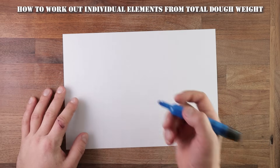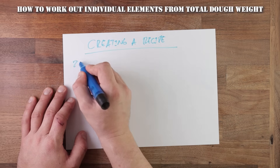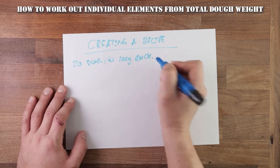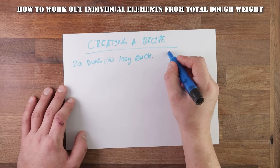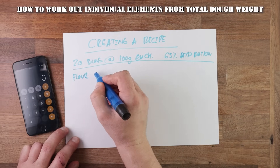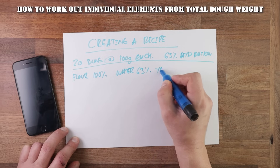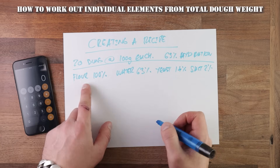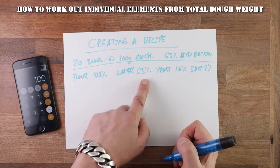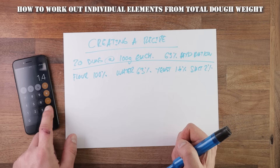That's quite easy, and this formula will really help you out in creating a recipe — it works for any amount. Let's say you are making 20 burger buns and you want them to weigh 100 grams each, and you've decided that the hydration will be 63%. Once we decide our dough hydration percentage, we know the percentage of all the elements. Flour will always be 100%, 63% water, 1.4% yeast, and 2% salt. Each percentage is a part of the total dough, so to work out each individual element we need to add together all the parts: 100 plus 63 plus 1.4 plus 2 gives us 166.4.